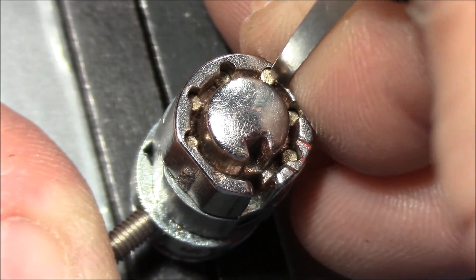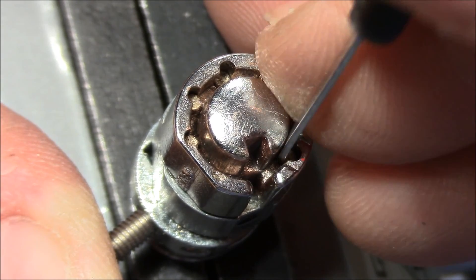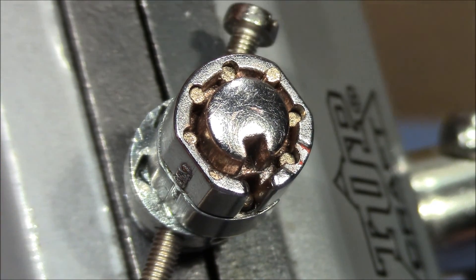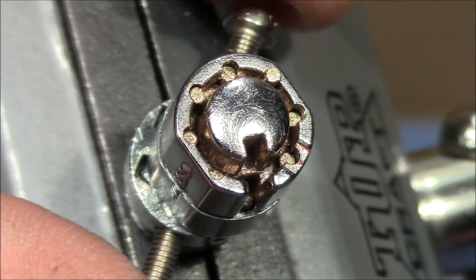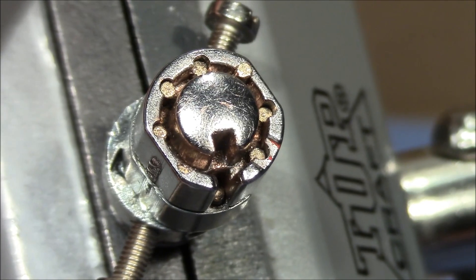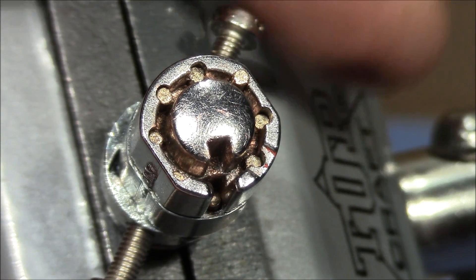Not sure why this is not playing nicely. Okay, we've got it open. You've seen a lot of time is required to get this picked one position, but you need to pick it two positions actually to get the lock free. Alright, now let's have a look at the pins.